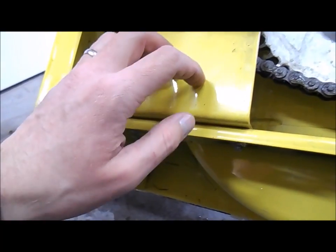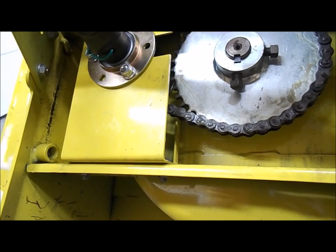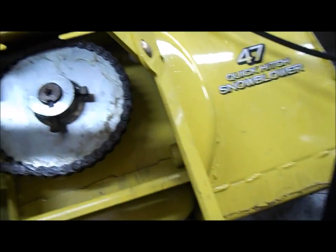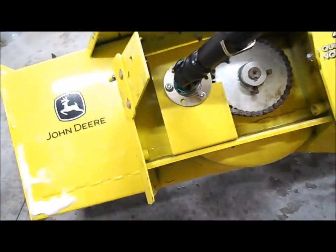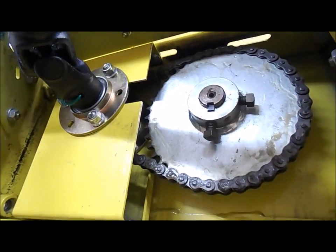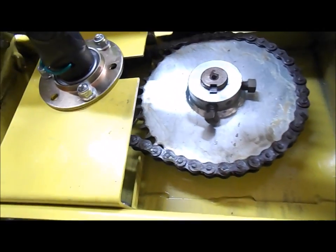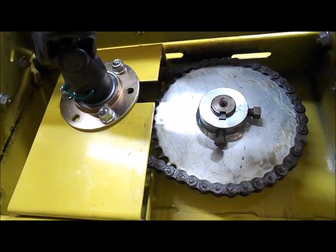After you get everything adjusted and tight, you're supposed to rotate the auger and confirm you still have the three-sixteenths deflection. You're also supposed to take it completely off the machine, but I left the belts hooked up — you can tilt this ahead enough to work on it and it rests nicely like that. I just used a 13-millimeter deep socket to adjust the sprocket and chain. Not much to it — if you've got this machine and it seems a little noisy, check that. There are also grease fittings in the front that I already did at the beginning of the season.